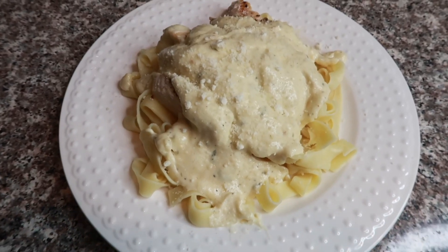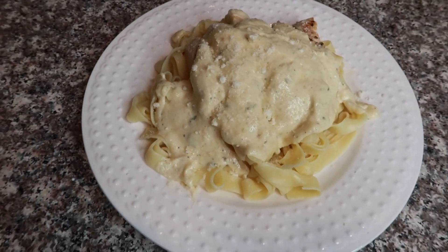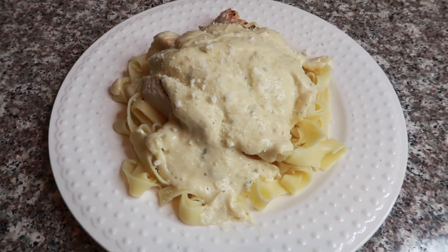We honestly don't make this as much as I would want to just because it's super unhealthy and we're trying to eat healthier, but every now and then I love to make it because I honestly love pasta so much.